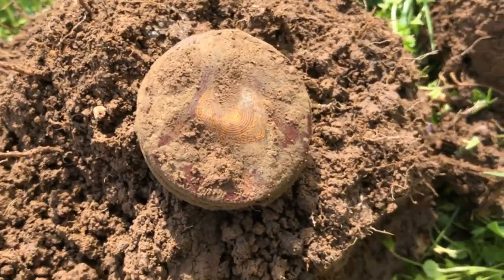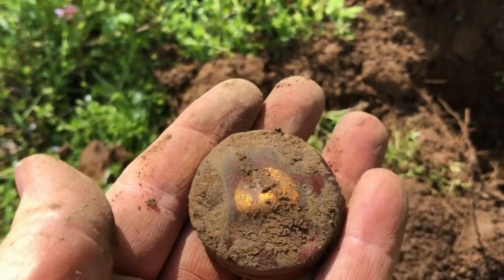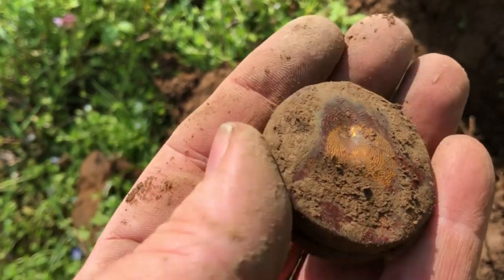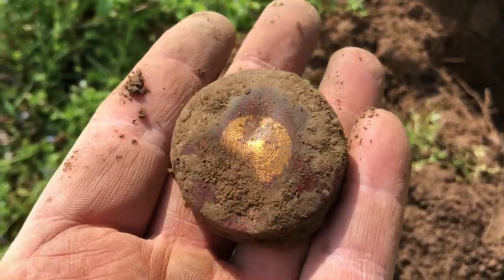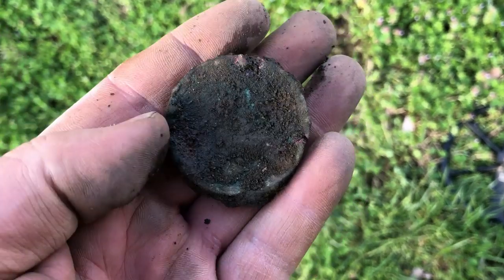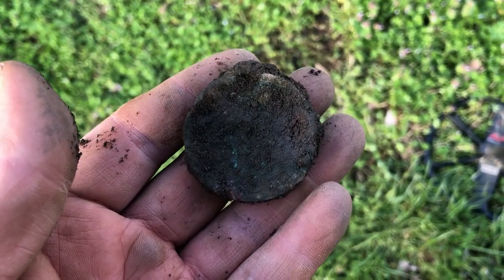Just got that on a 1244 signal at about four inches down - it's a little makeup compact, I believe. Get it cleaned up, looks like it's going to have some design on it. Maybe it's full of coins! I forgot to record it, but found just another makeup compact. That one was down probably about six inches or so.